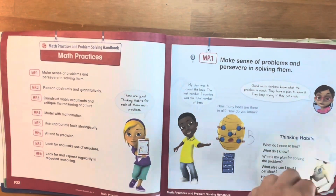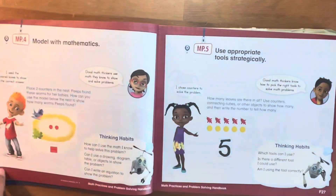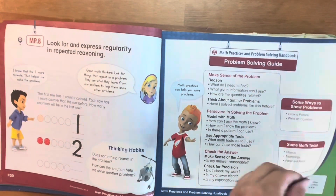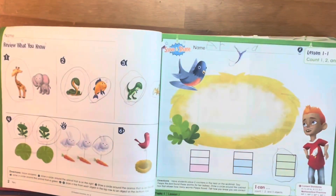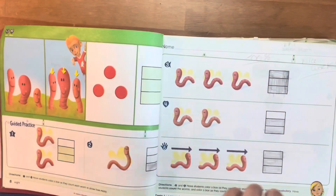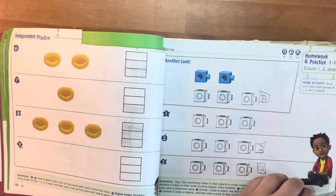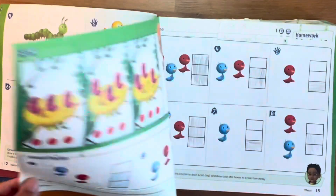We used this Envision Math workbook for my daughter in kindergarten, and she really enjoyed doing math. Because of the colorful pages and the simplicity of the layout, it made it an easy way for her to grasp and truly understand how to count, add, and subtract.